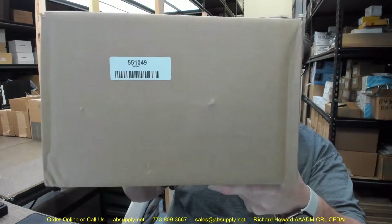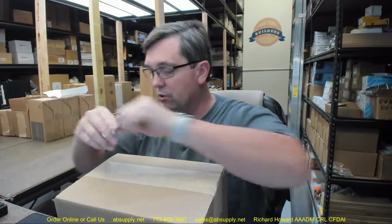Hello, my name is Rich Howard, owner of Architectural Builder Supply, and this video is to bring you a closer look at the Pyrochem number 551049.